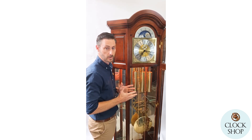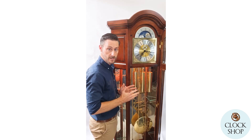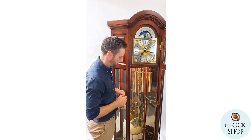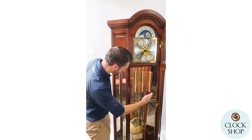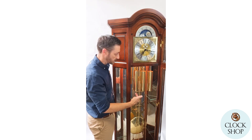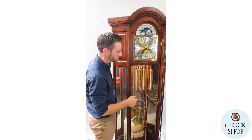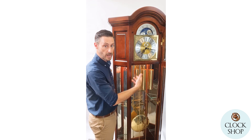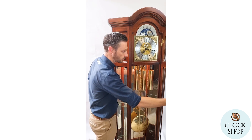You may find some variation with temperature changes throughout the seasons, but generally once you've got it very close you can just leave it set. This clock also has a mirror in the back of the case and internal lights which you can switch on and off. No power is required for the functioning of the clock itself, but you do need power if you want to run the internal light.